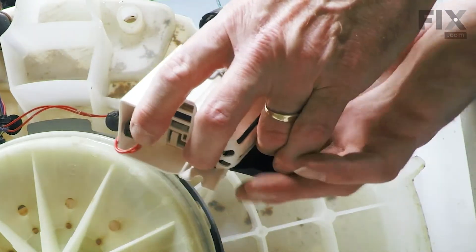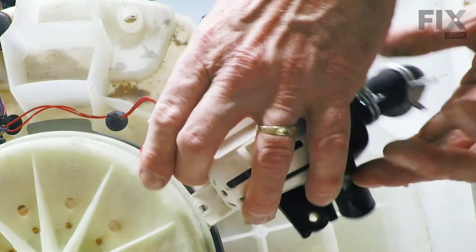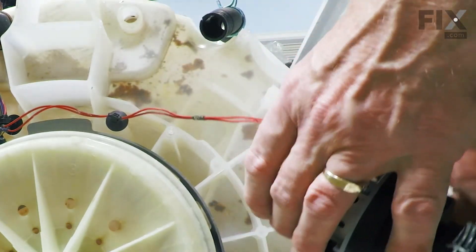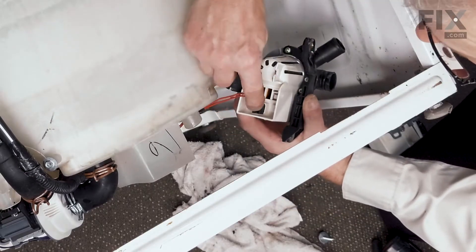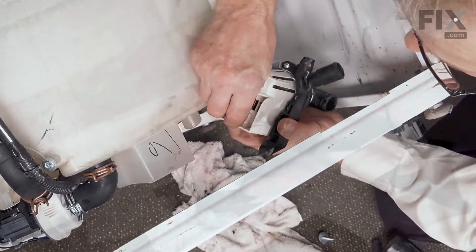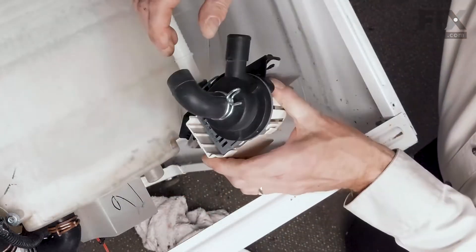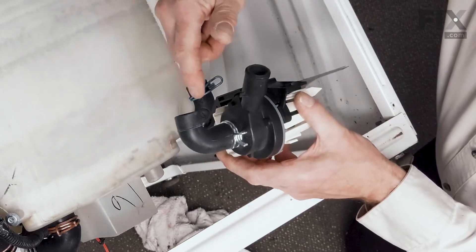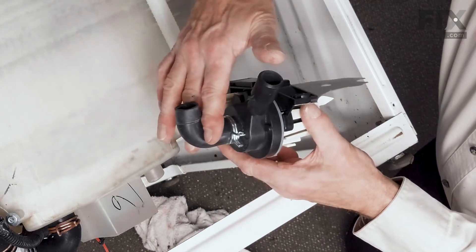Once we've released that pump from the bottom of the tub, pull the wire harness away. We'll want to release that locking tab and pull the harness connector off of the old pump, and then we can discard that. The next thing we'll need to do is transfer the clamp from the tub-to-pump hose off of the old pump onto the new one.